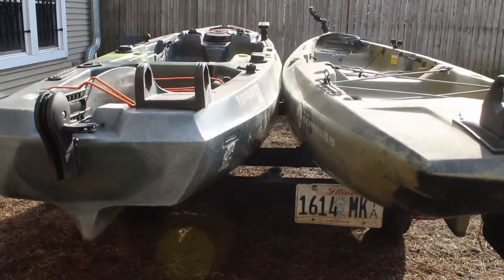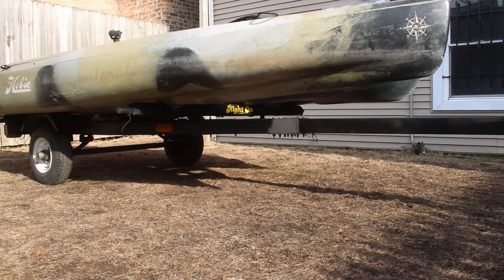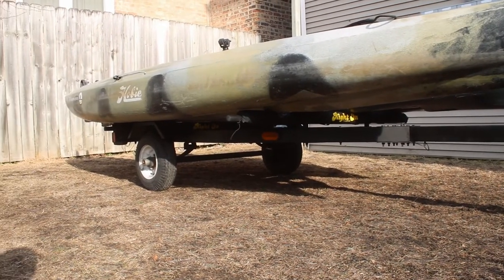Another thing I really like about this trailer is that you can fit two wide fishing kayaks side by side on the crossbars. The crossbars are 64 inches according to the Ride-On Trailer website, but my kayaks are both over 30 inches wide and they fit without issue. My Topwater PDL is by far the widest, and my Hobie Compass is not as wide but still fairly wide, and I can fit those side by side without any issue.